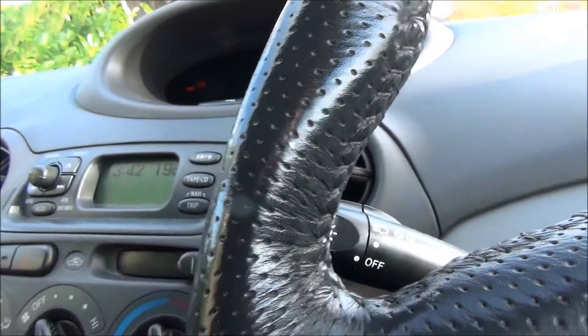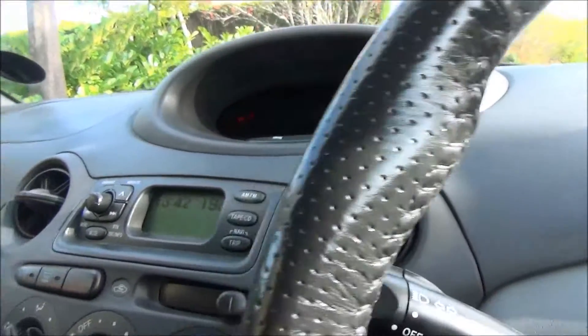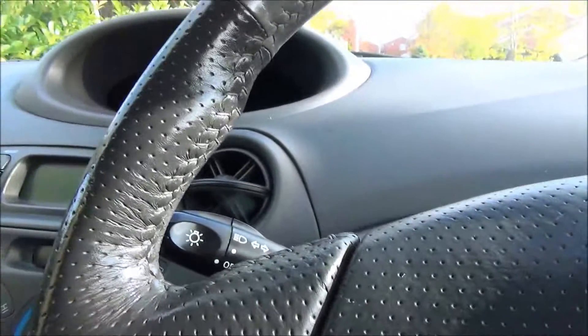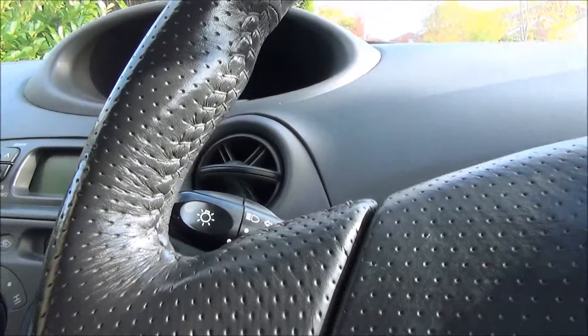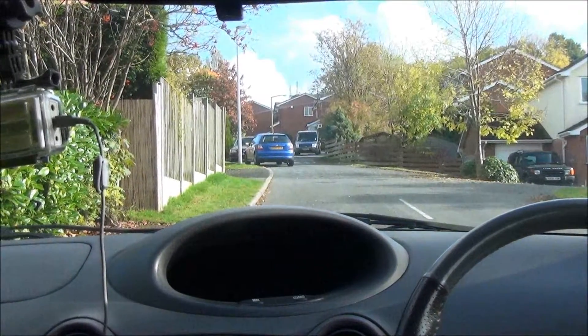Overall, this is my favourite car. I've had four cars and this is my favourite — even better than the Mercedes A-Class, which also came out at the same time. I'll show you why. Let's do a drive.